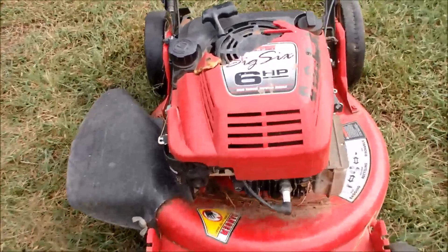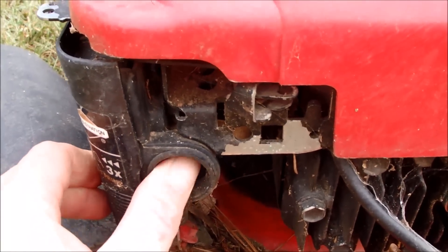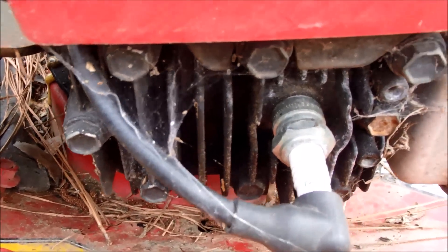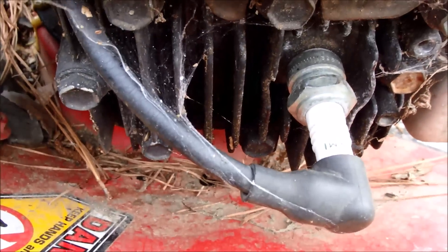Primer bulb engine — a little slow retracting but not bad. And we have spider webs all in this.